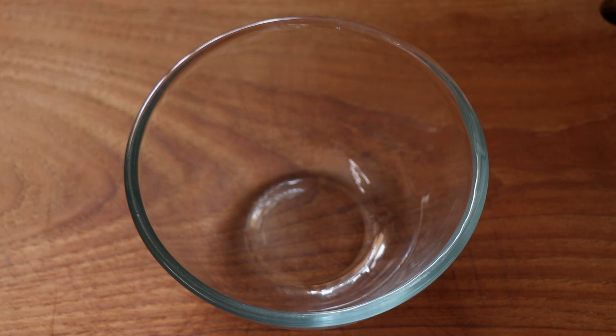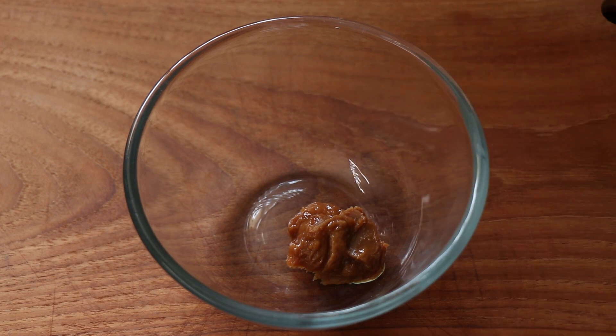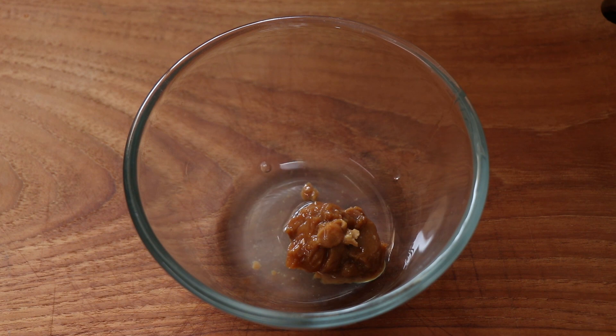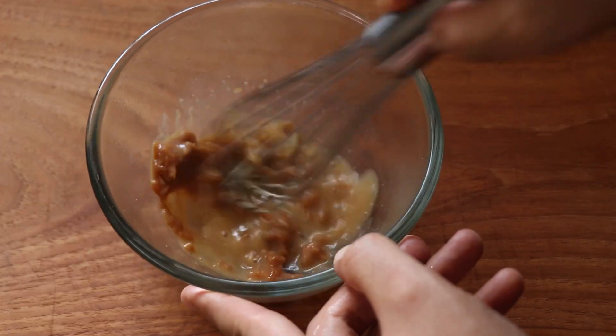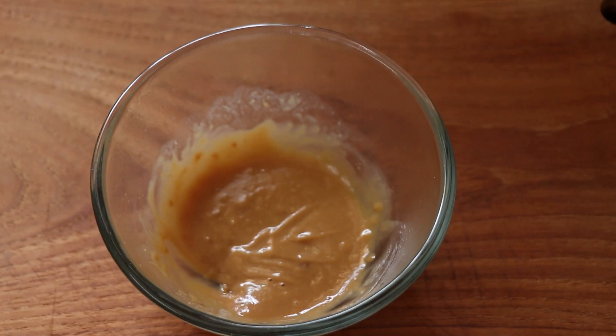We're going to start by making a miso dressing for this rice bowl. That starts with a tablespoon of miso paste. I'm going to add a tablespoon of water to that and then microwave it for 30 seconds, then give it a good mix to thin out the miso paste, making it almost like a miso sauce now.